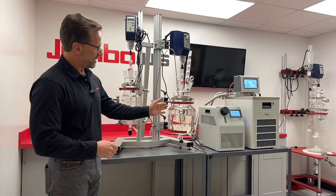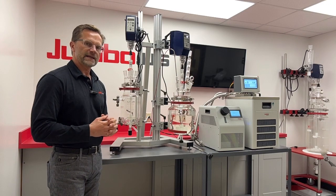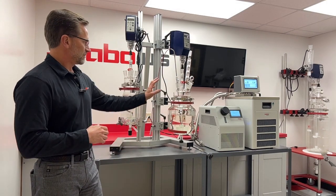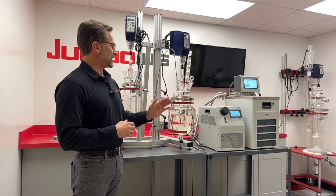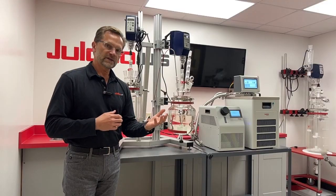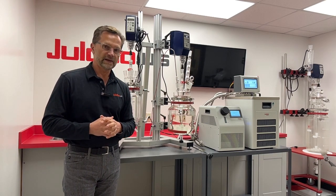Here we have a 2 liter and a 4 liter going, and you have the full array of Ace variability with reactor type, drain ports, reactor lids with ports, and accessories that can go on top for any type of process — synthesis, purification, or distillation — that you might require in your research activities.